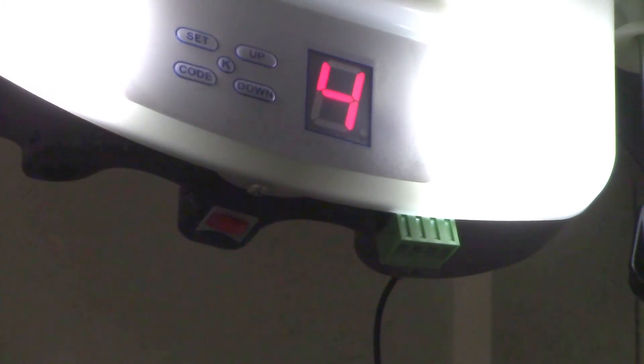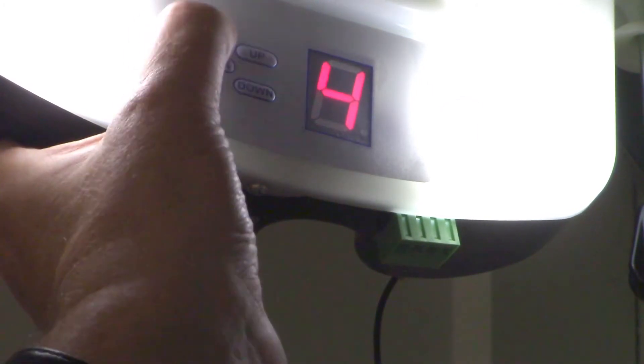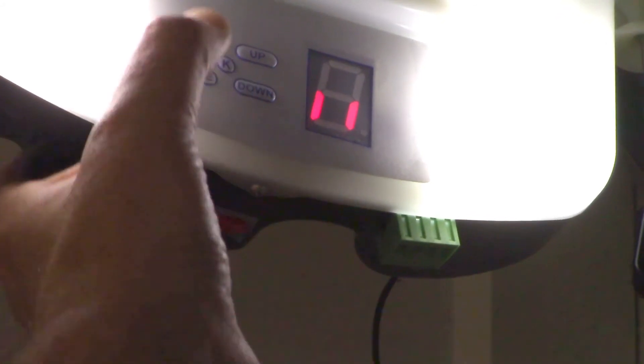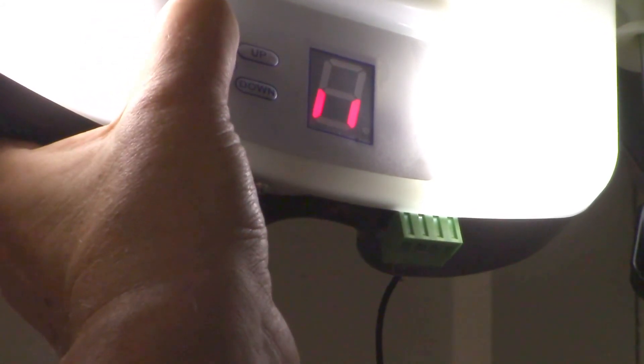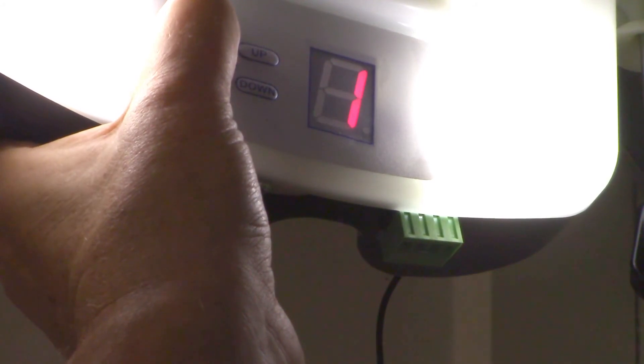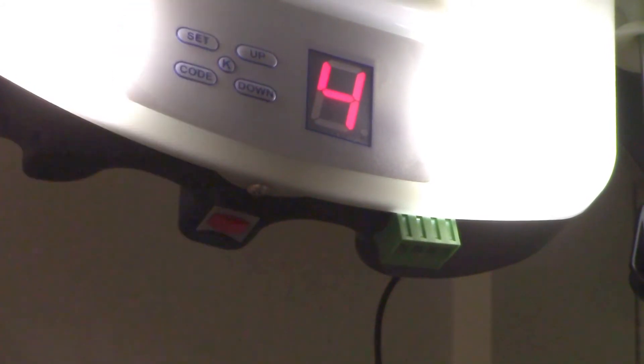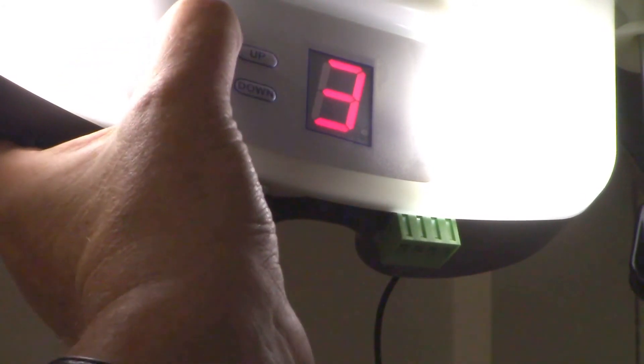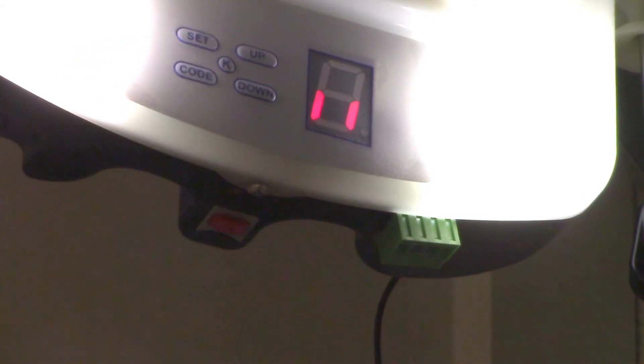There we go - I've got a current force setting of four. This is what I did before when it was jamming - I changed it to four. Then you just press set again and it goes back into standby mode. So to recap: press and hold the set button, it goes one, skips over two, goes to three, and when you release it goes to four - but you are actually in mode three. That number four is the current force setting displayed there.